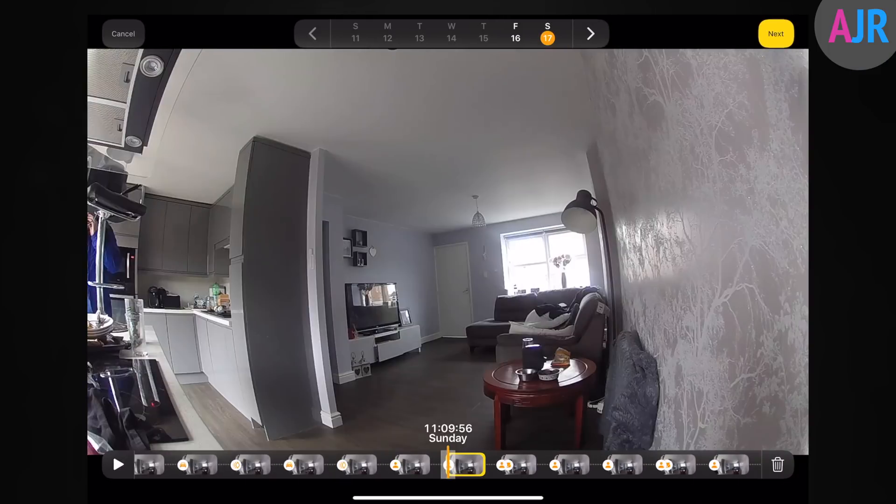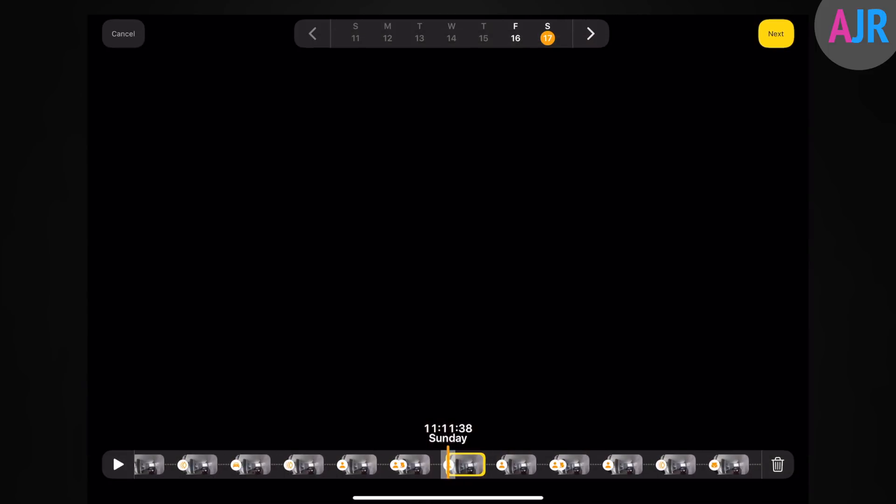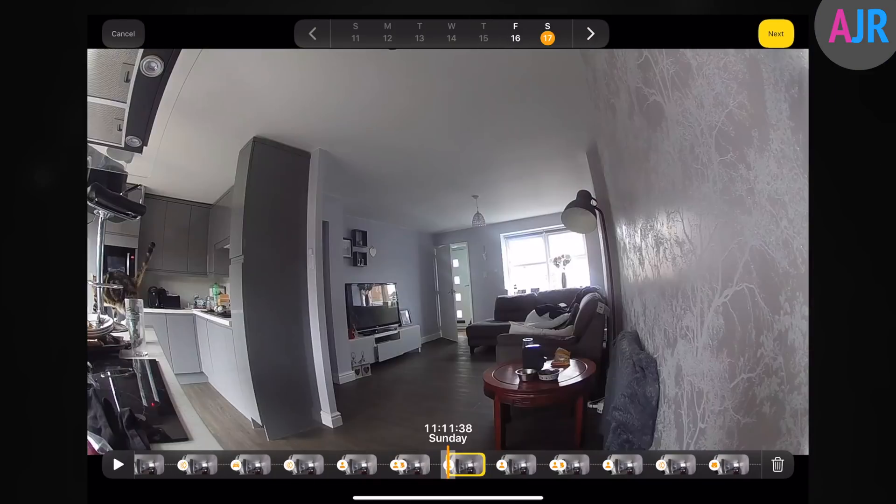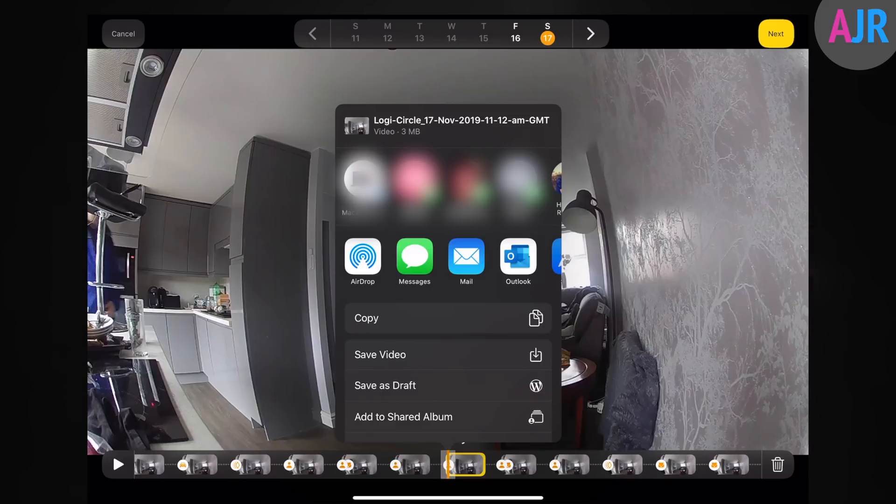With HomeKit Secure Video you can store up to 10 days of recorded footage. Once it hits 10 days it deletes the oldest footage and continues cycling. You can delete individual clips by pressing the share button and clicking the bin icon — though note you can only delete one clip at a time, and it would be useful if Apple allowed selecting multiple clips. You can also share clips through the sharing tab using all the normal apps, save to camera roll, or save to your files app.